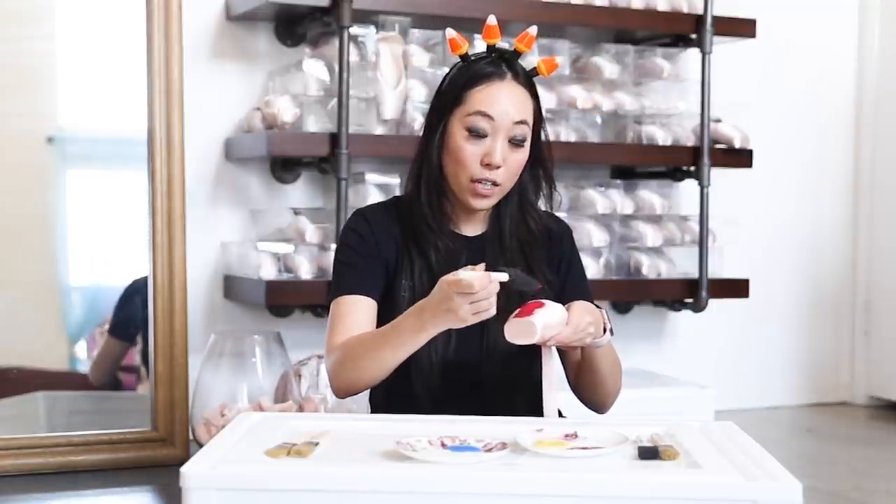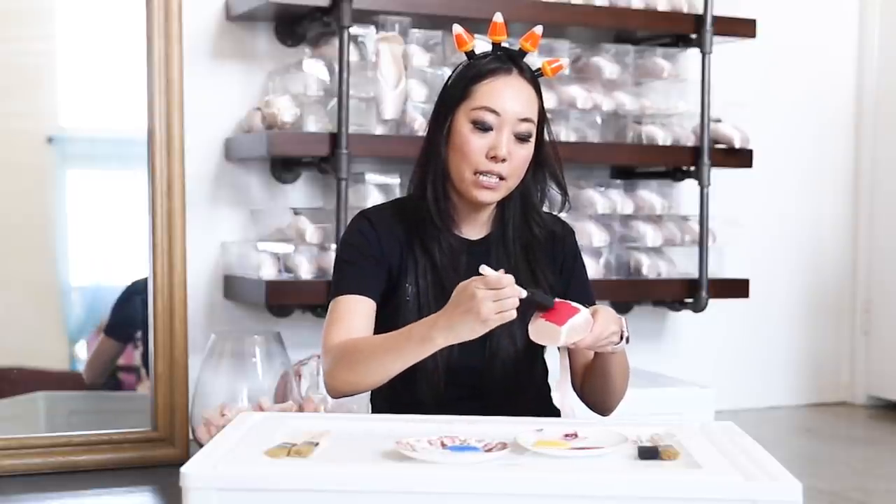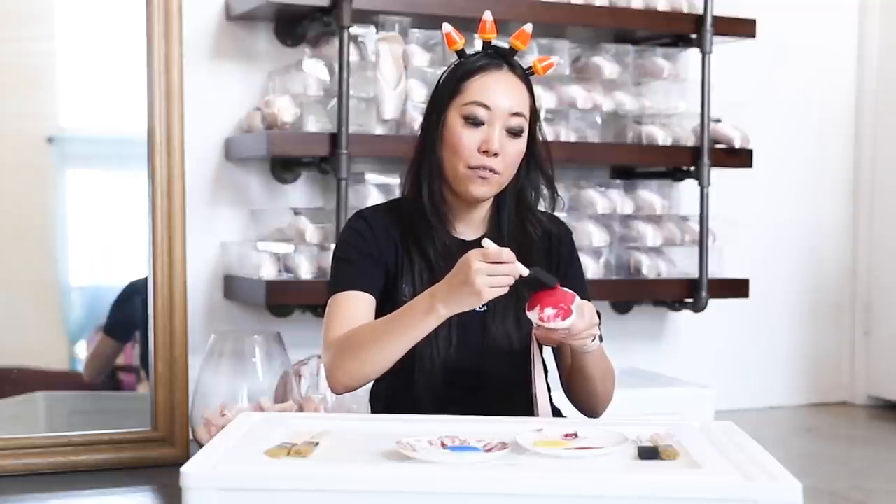We're using matte acrylic paint. Remember, this is going to change your shoes a little bit because it is still liquid-based. When you're painting your pointe shoes, make sure that you have enough time to stretch them out after you've painted them because it does change them a little bit.